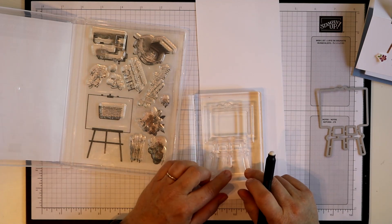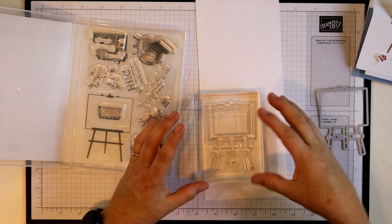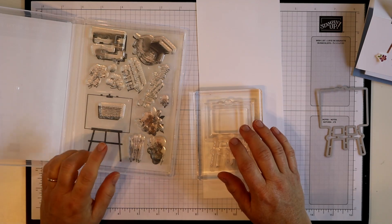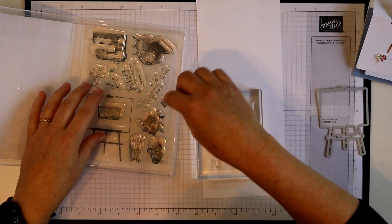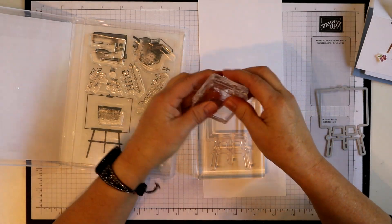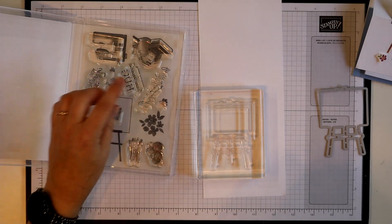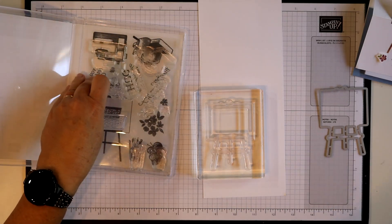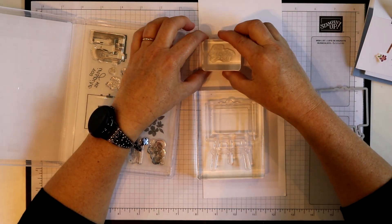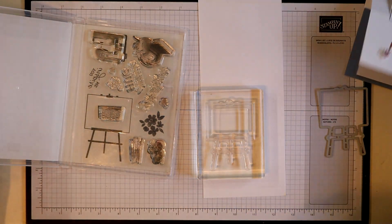Clean that off and it kind of removes some residue that's on there from the manufacturing process. It'll help so that when you do your ink it doesn't bead up into little puddles — it keeps it smoother on there. I'm going to go ahead and put all of the stamps I need out onto blocks. There's my flowers, and I'm going to use the 'you inspire me' stamp. I think that's it — just those three.